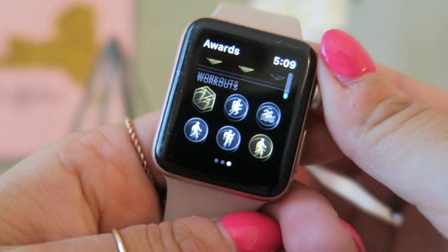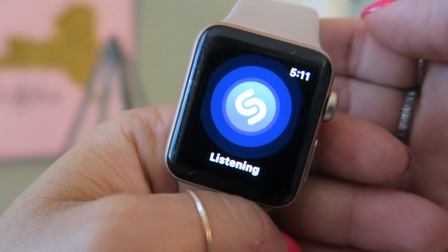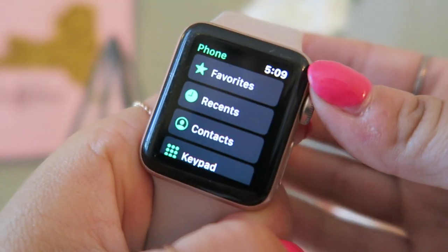We have the Activity app, which shows your stand hours, move minutes, and exercise minutes — it's really great for keeping track of how active you're staying. Then MyFitnessPal, which I use to sometimes log my meals, the Apple Store, Podcasts, Weather, Shazam, and my Breathe app — it reminds me when I need to breathe and can always tell when I'm stressed. I also have a countdown app for vacations or exciting upcoming events.